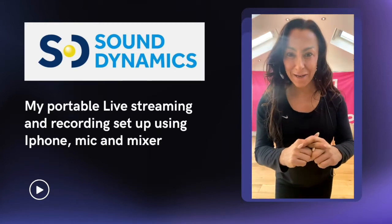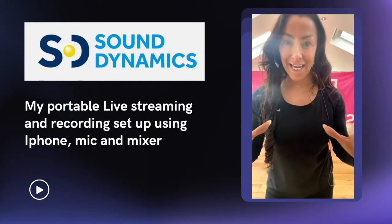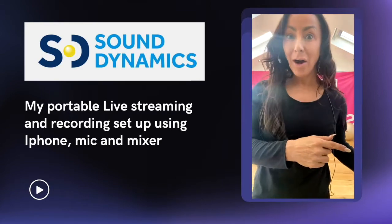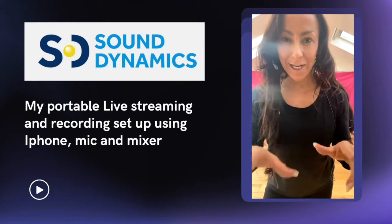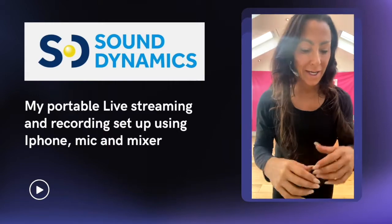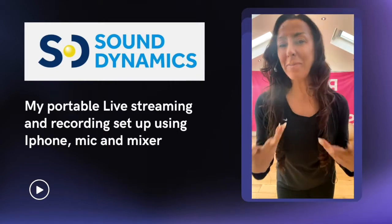I'm traveling to Ibiza on Friday for YogaFit, which I'm really excited about, and I wanted to take a little portable system — a mic, mixer, and a party speaker — something I could just put together really quickly and easily, and do some live streaming from different locations. I know lots of you do live streaming from different areas and maybe just mix it up a bit.